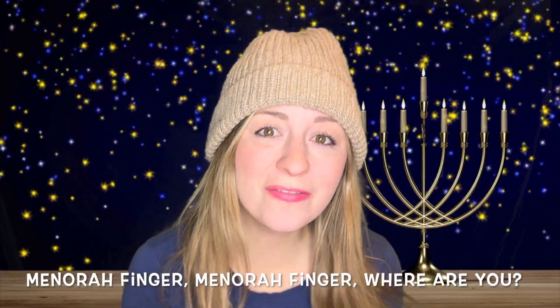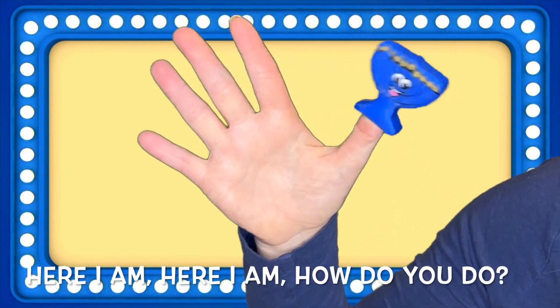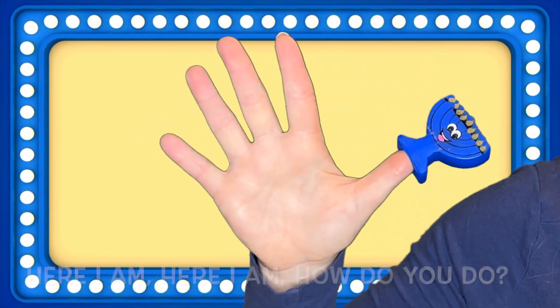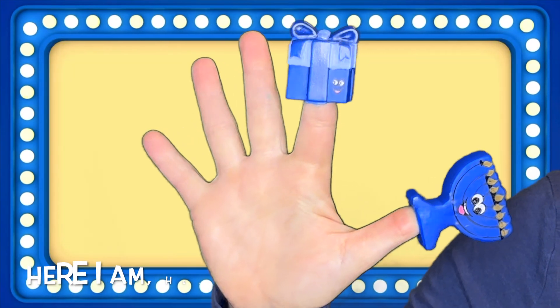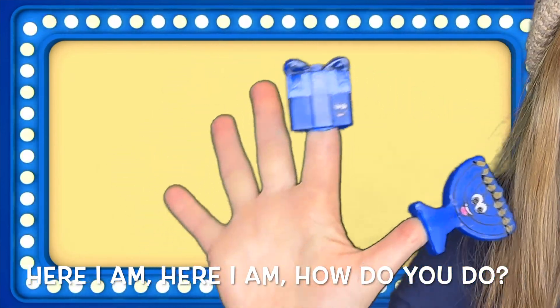Menorah Finger, Menorah Finger, where are you? Here I am, here I am, how do you do? Present finger, present finger, where are you? Here I am, here I am, how do you do?